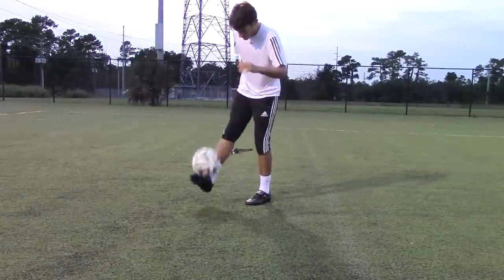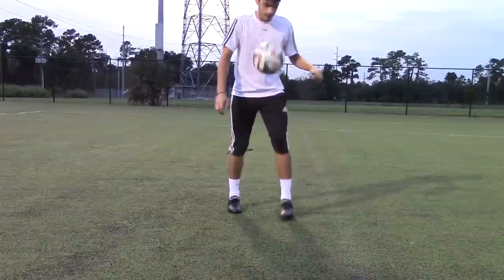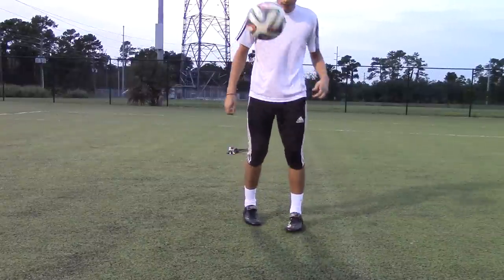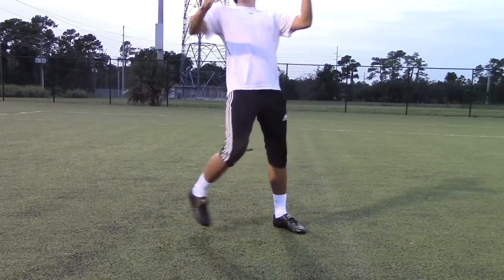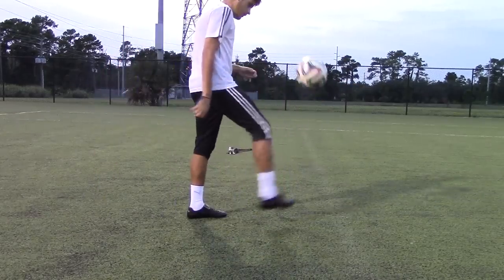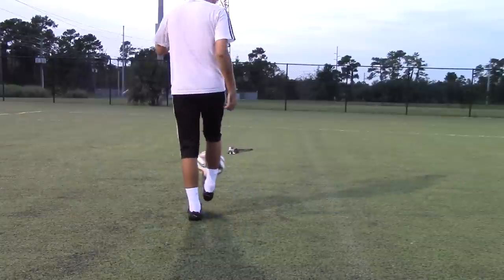This is why I like leather cleats so much — they fit your foot with a nice custom fit, especially if you do this style of breaking in. The most important thing when breaking in these cleats is wearing them as much as possible to break them in as soon as possible.